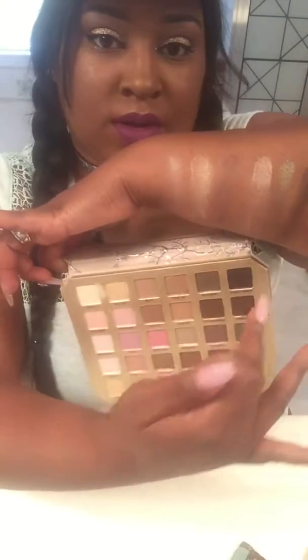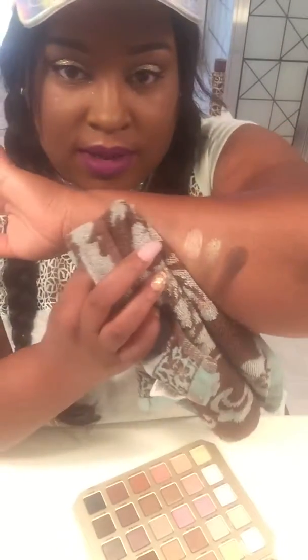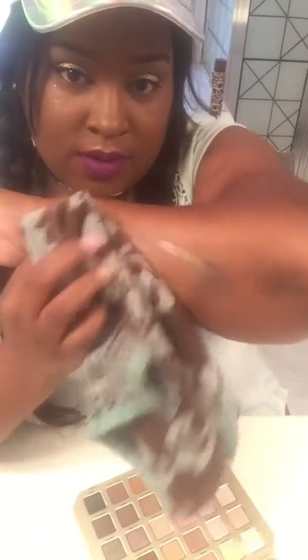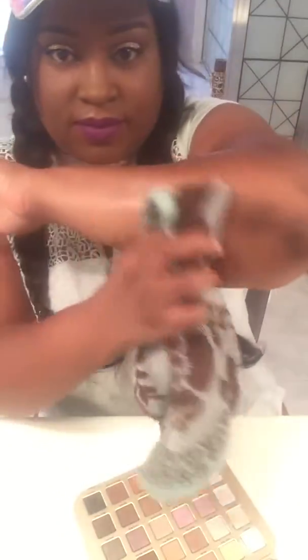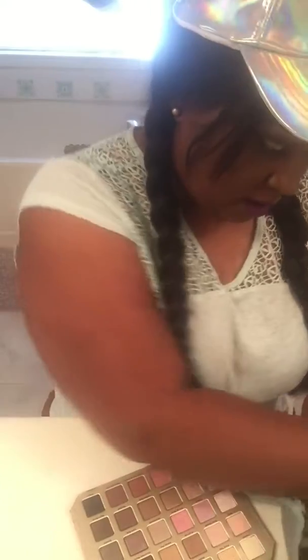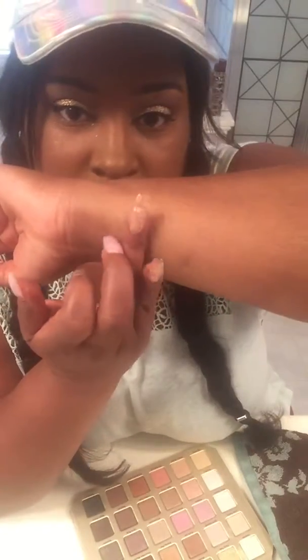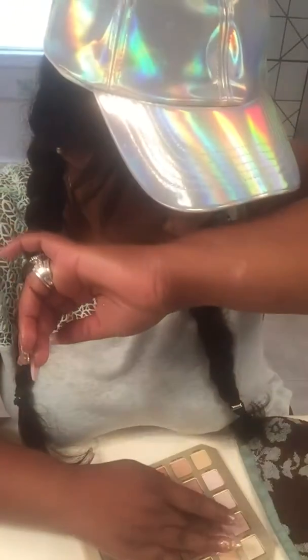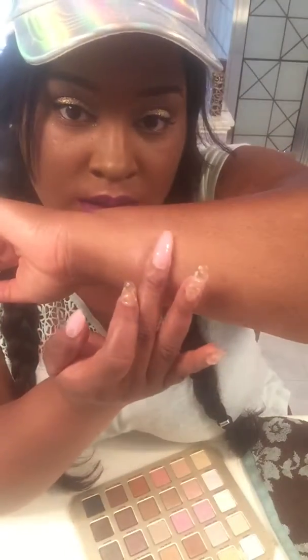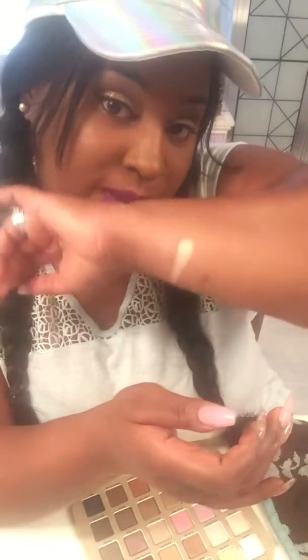Okay, I'm going to take those off and get to the next six. We'll start off with 'Lace Teddy,' then 'Satin Sheets' — oh, wasn't expecting all of that! Then 'Push Up.'